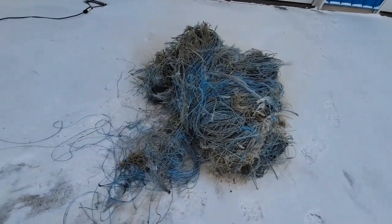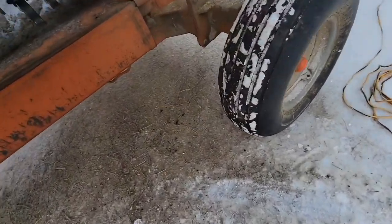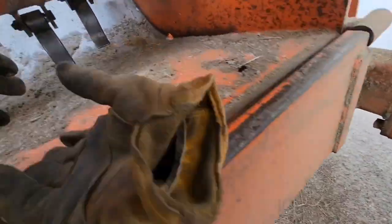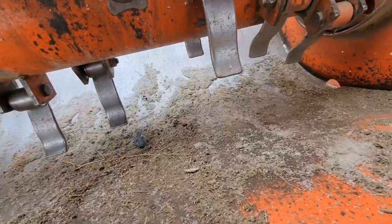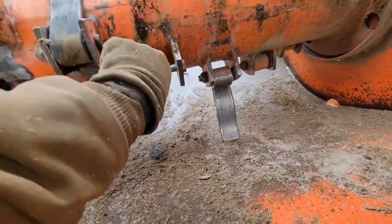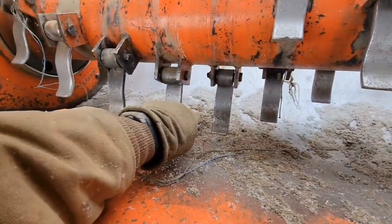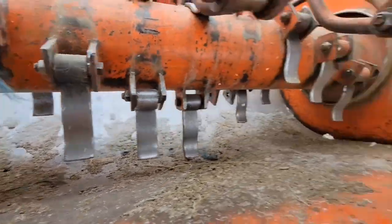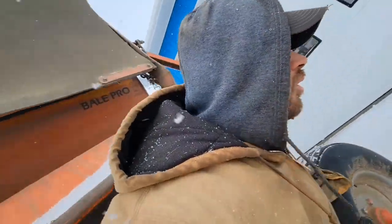That's a month's worth of twine right there. Now we've got to fix — we got one bolt broke off here for the three broken tumblers on here, and that should all be good to go for another month.